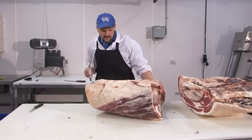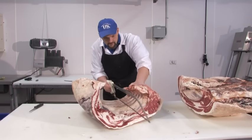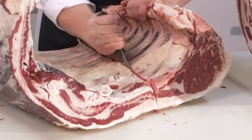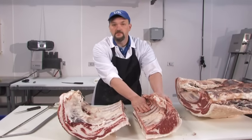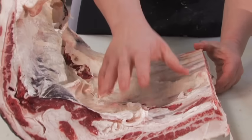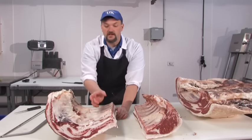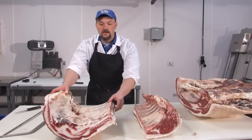This has to be a straight cut. After separation, we have what's called the plate and the bone-in ribeye. For the plate, we can come in with a bandsaw and make 2 to 3 inch width cuts along here, cut between the ribs, and display those as bone-in short ribs.